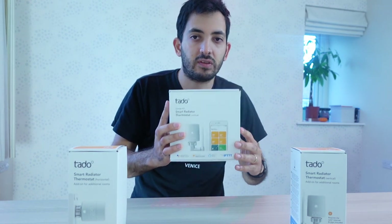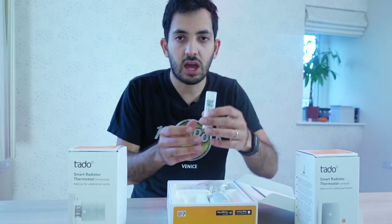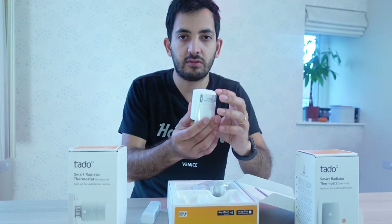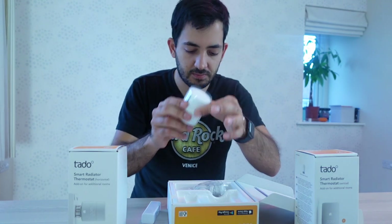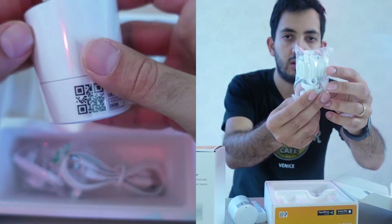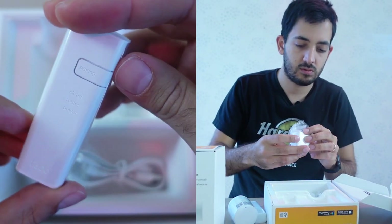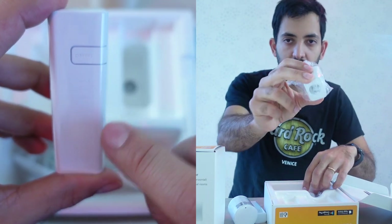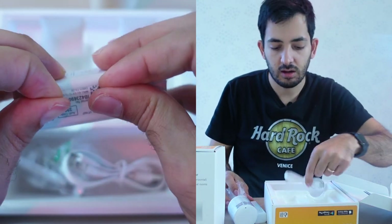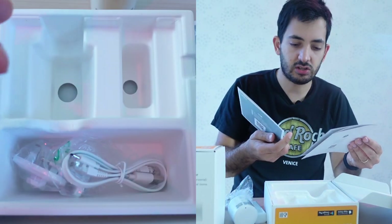Let's get this box open and see what's inside. We have a bridge — so this is the bridge. We've got our smart thermostat valve, which will be installed on top of the radiator. We have various adapter kits depending on the type of radiator you have. We've also got a power adapter brick, a UK plug socket, and a nice little white ethernet cable.